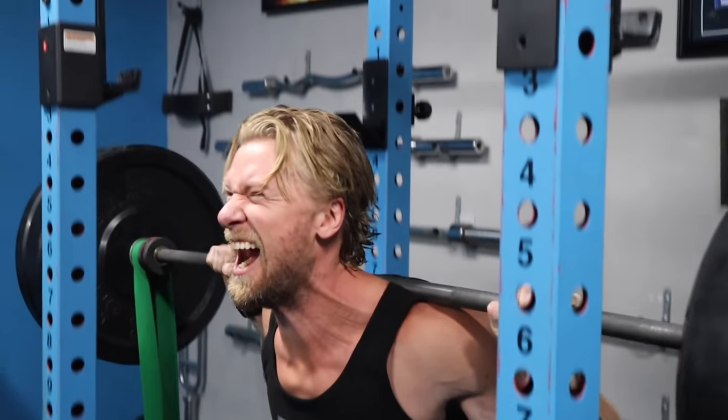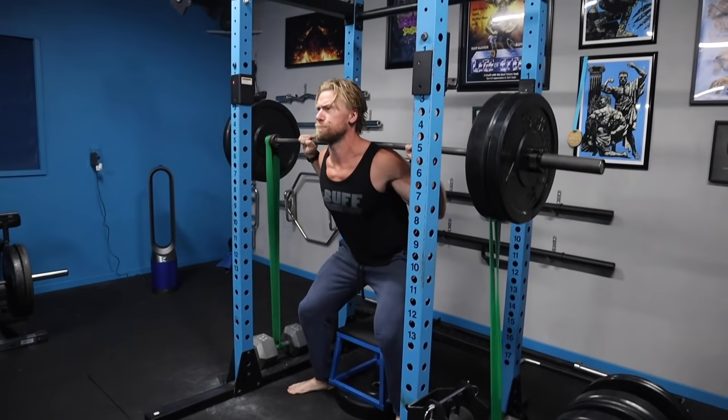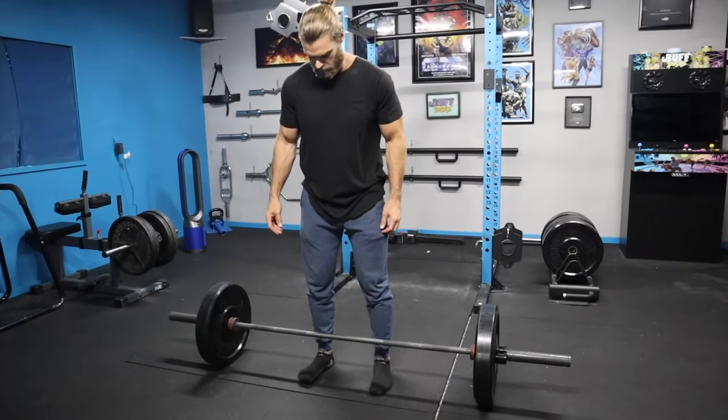When you get down in the seated position you're sitting down but not completely relaxing your muscles — keep them tense. Once you reach that bottom position, just pause for a second and then explosively push yourself up to the top position. That's what's really going to help develop extra power.